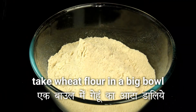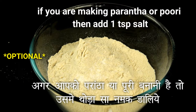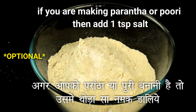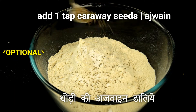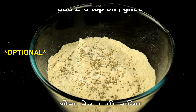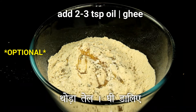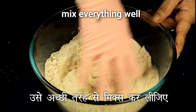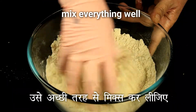So to knead the dough, take the wheat flour in a big bowl. We use wheat flour because it is very healthy. If you are making the dough for paratha or puri, then you can add some salt, some caraway seeds which we call ajwain, and also some oil or ghee, whichever you prefer. Mix this well with the wheat flour so that it is incorporated well.